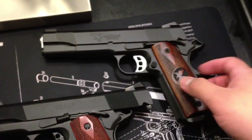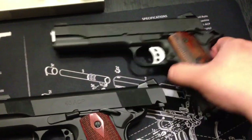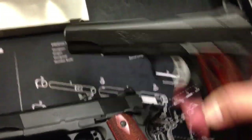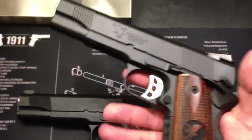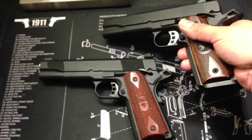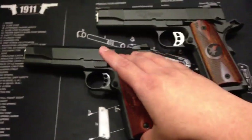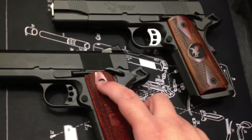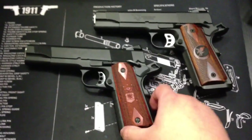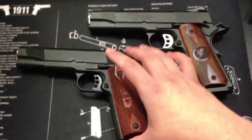I usually only use Wilson Combat mags, but I can actually end up liking those. Now let's start comparing these two guns real quick. For people that are thinking about this gun — it's great, it's real good. I wouldn't say it's better than the Les Baer. A lot of people, once they buy a custom gun, they swear by everything — like, oh, this is better than their Les Baer, Ed Brown, Wilson. I don't do none of that. To each their own.